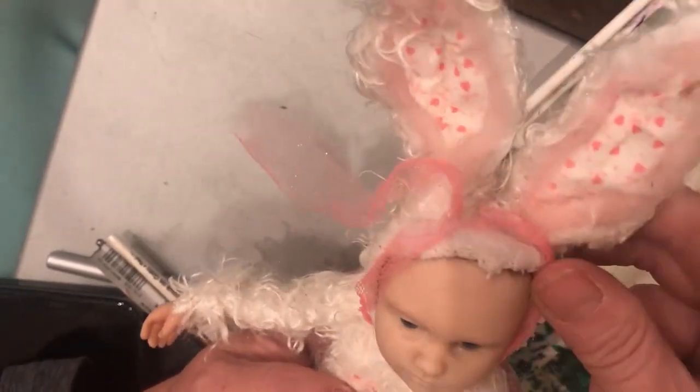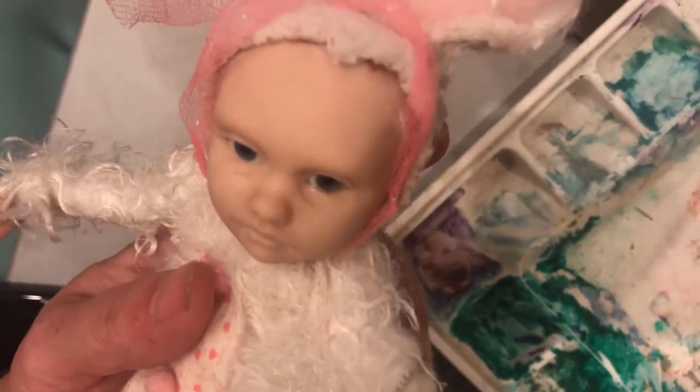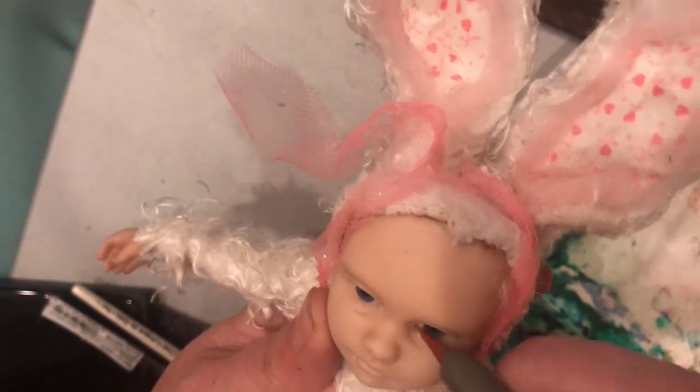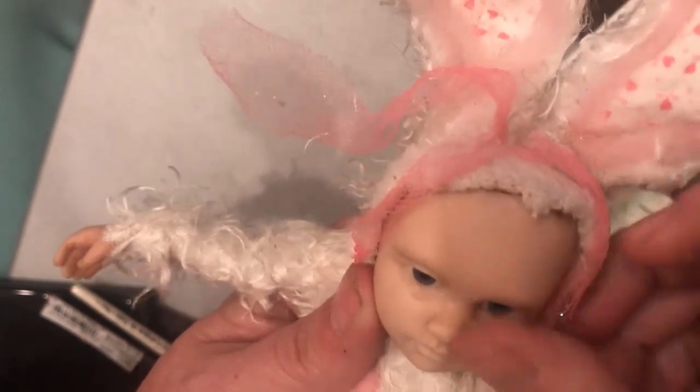She's had some time to sit. Part of her eye has got some dust on it, so I'm going to go in with my rubber tip tool and just kind of clean that off. We don't want that in the paint either.